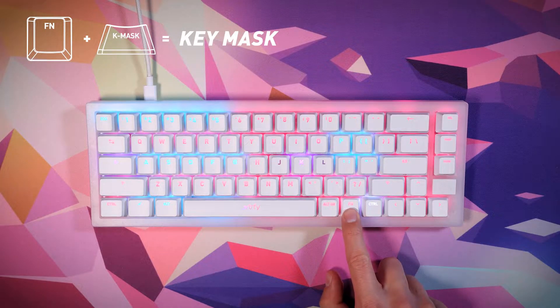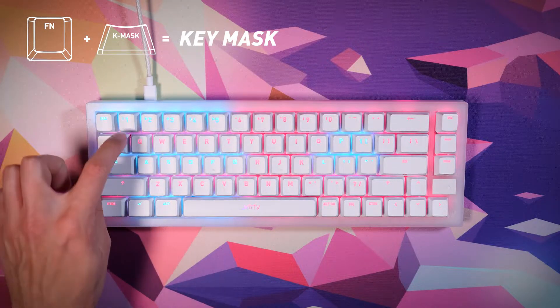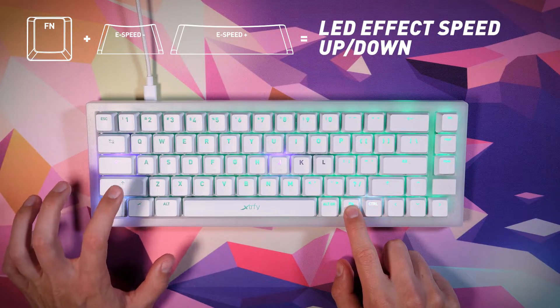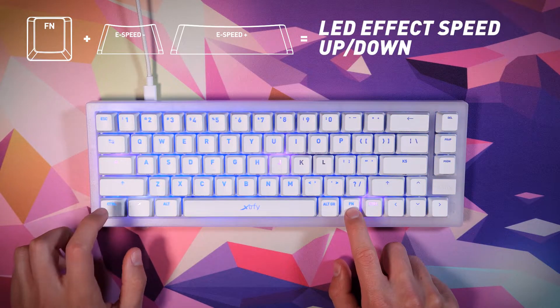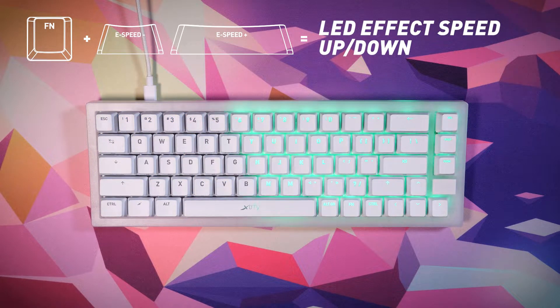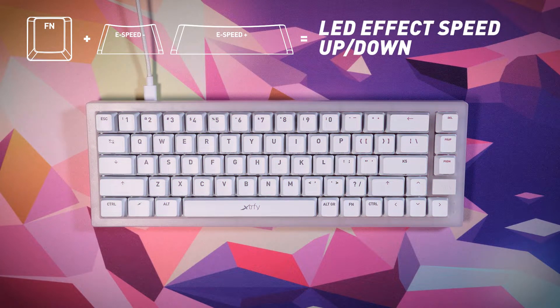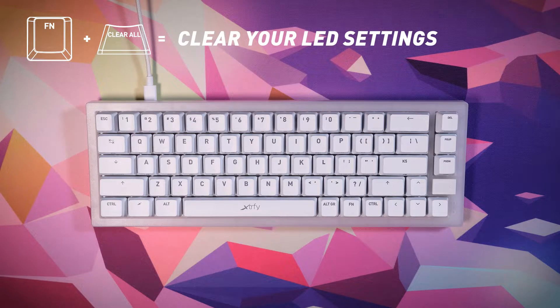When pressing function plus the Kmask key, only the keys you have colored using K color will work — all other keys will be disabled. Press function plus one of the speed keys repeatedly to increase or decrease the speed of the LED effects. Press function plus the clear all key to clear your LED settings, which are visible in KLED mode.